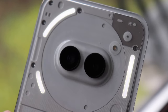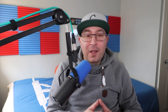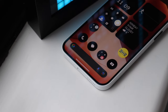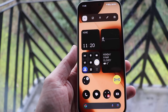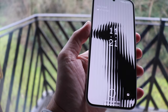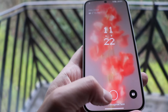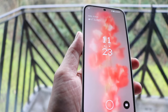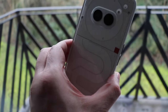Nothing has kept the glyph interface, whether you like it or not. The phone is quite light — it's only 190 grams despite the large display. The display is a 6.7-inch AMOLED screen with a 120Hz refresh rate, HDR10+, 1080 by 2412 pixels, and 394 ppi. Also, the phone is IP54 splash, water, and dust resistant.